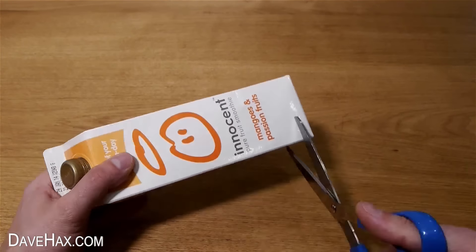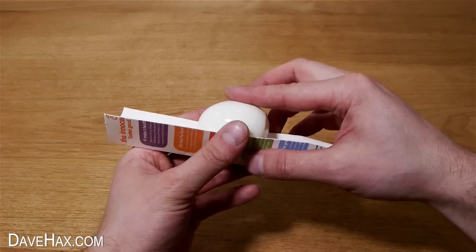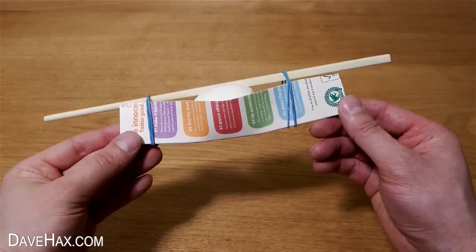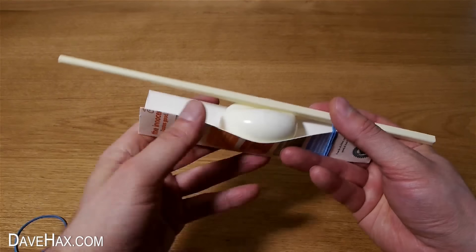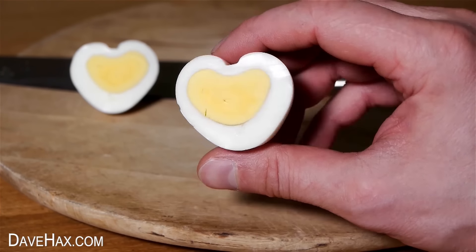You can use a fruit juice container to make a heart-shaped egg. Peel a hard boiled egg then sit it on top of the fruit juice container that we've cut out. Next take a chopstick and use some elastic bands at each end to hold it in place — this pulls down forming a dip at the top of the egg and a V-shape at the bottom. Leave it to sit in the fridge for an hour or two, then undo it. When we cut it in half you get this amazing heart-shaped egg, perfect to serve up with a salad.